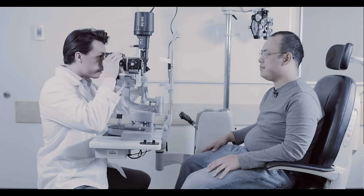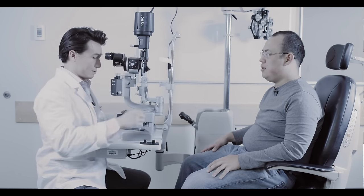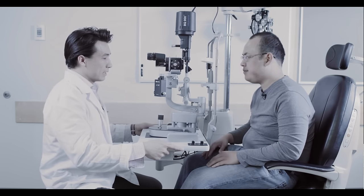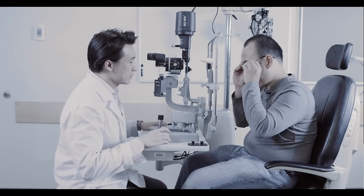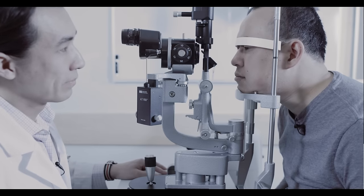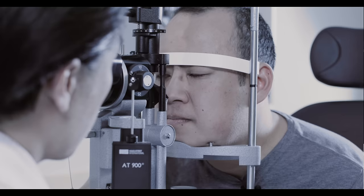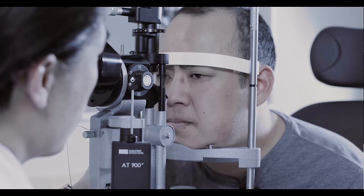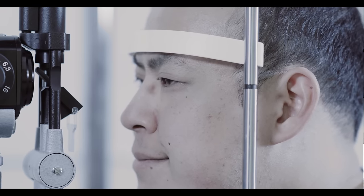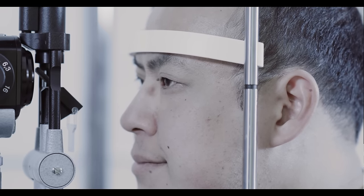Slowly bring the slit lamp toward your patient. Ask your patient to place their forehead and chin on the rest. I'm just going to bring the slit lamp towards you — if you could just take your glasses off for me, please. Chin there, forehead to the front. I'm just going to adjust the chin rest now. Your patient's lateral canthus must line up with the black mark on the sidebars. If it doesn't line up, adjust the height by turning the knob below the chin rest up or down.